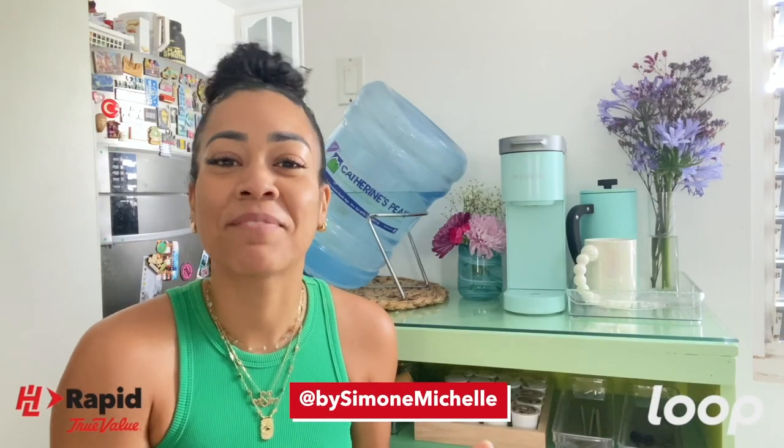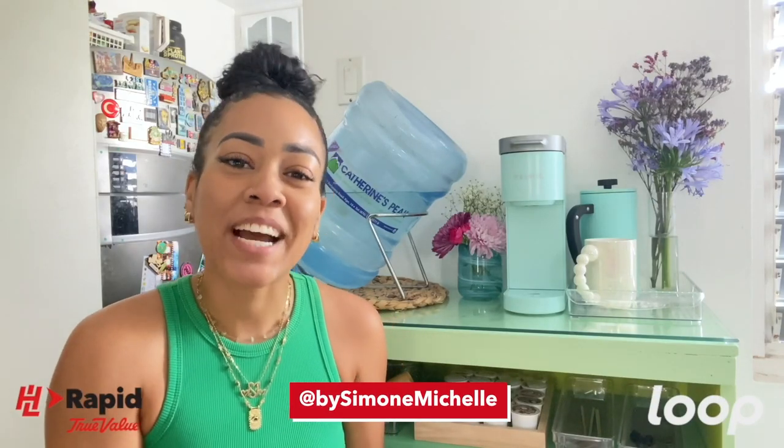Hi, I'm Simone Michelle, back again with another DIY for DIY with Lube, presented to you by Lube Jamaica in partnership with H&L Rapid True Value.